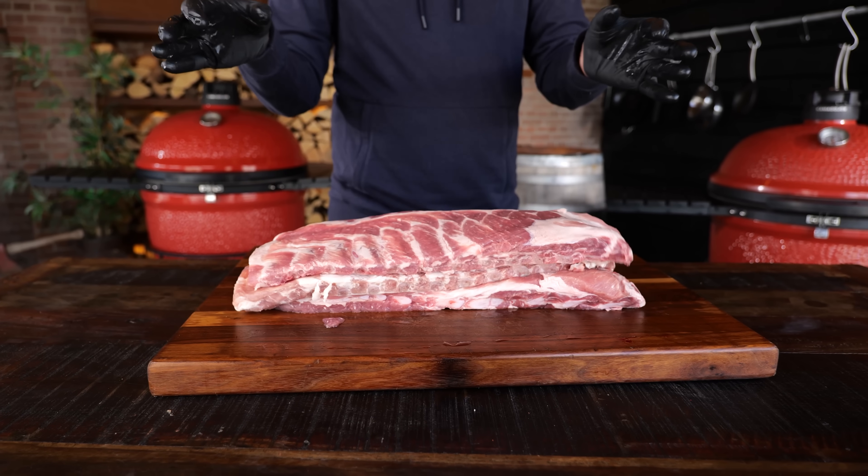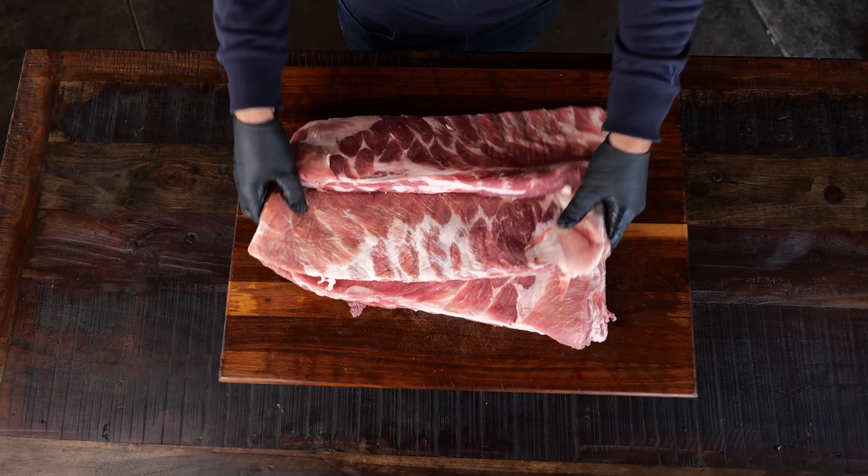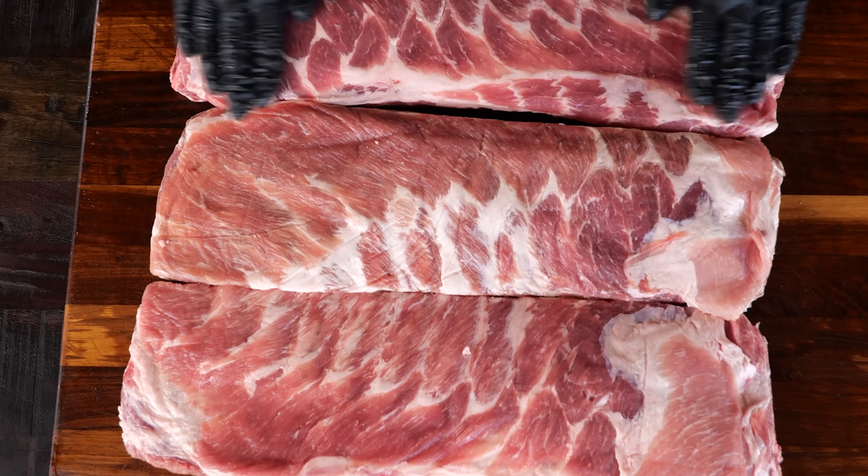I selected these three beautiful slabs of ribs. These are St. Louis style cut ribs and they're absolutely gorgeous — a good amount of fat and a lot of meat.